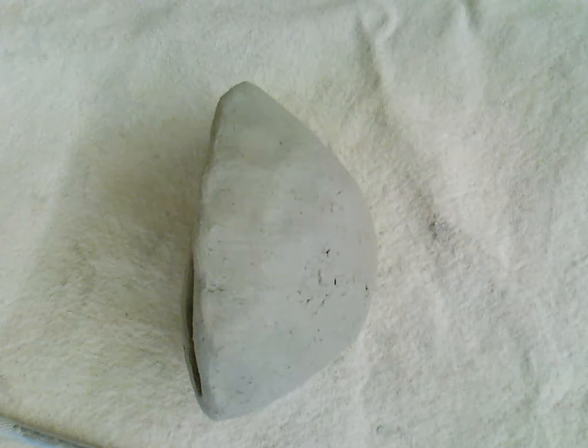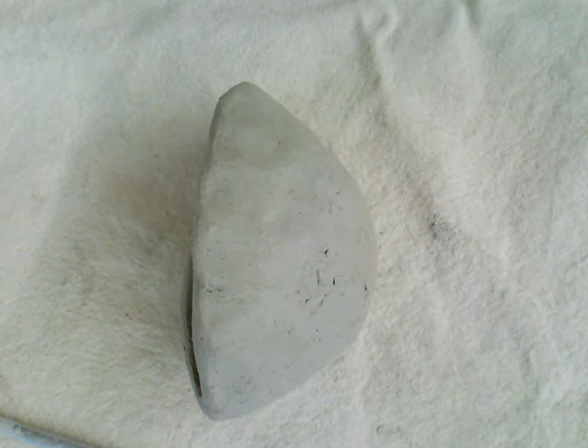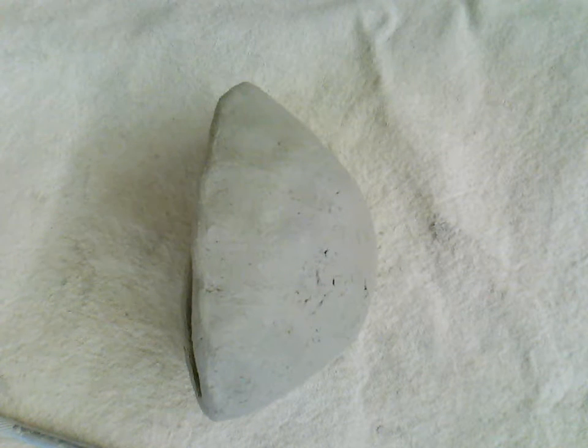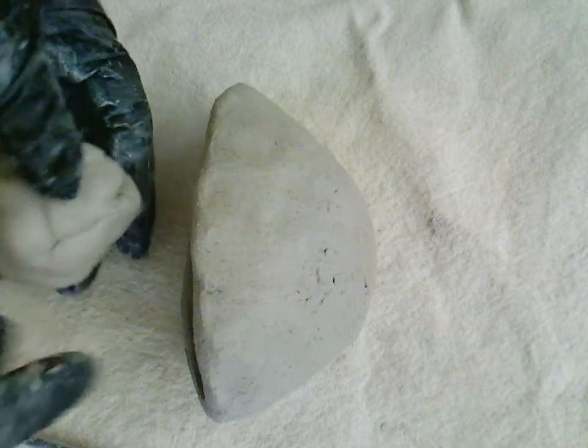To make things and attach them, I have to use my needle tool and also a little bit of slip — or in our case we use water, because it's easier. I have another piece of clay, and I'm going to use this extra clay to make my additions for my monster. I'm going to start off with some eyes.